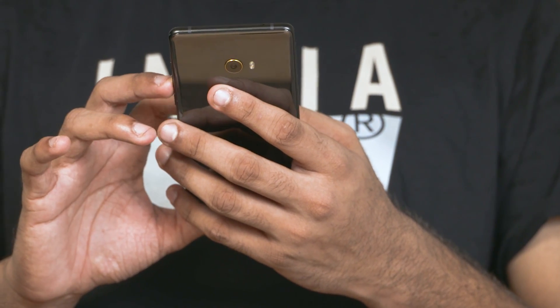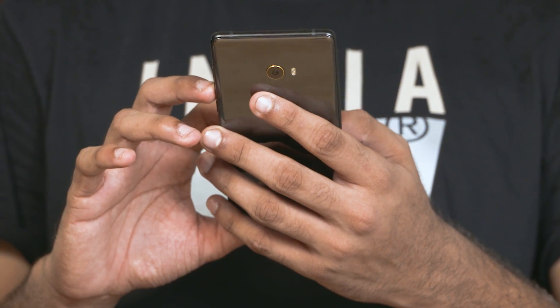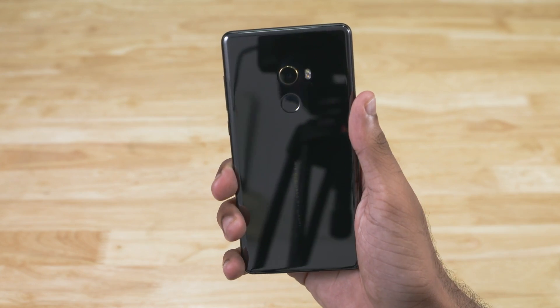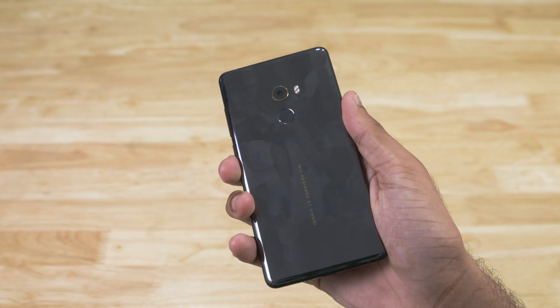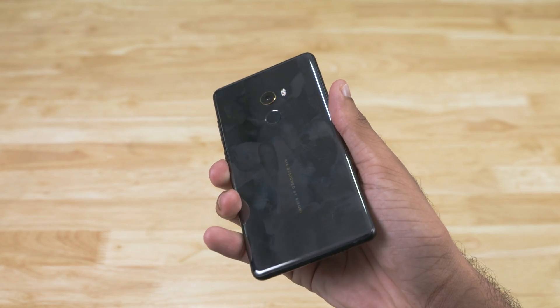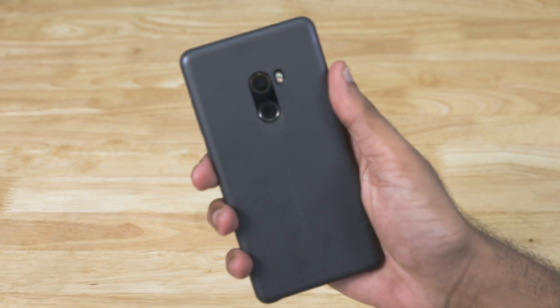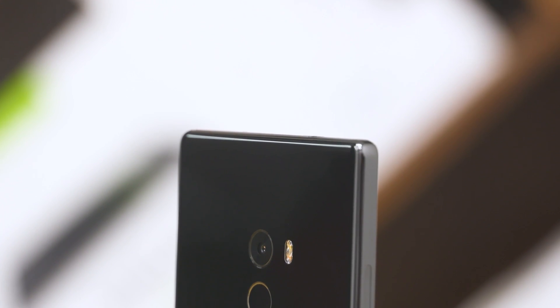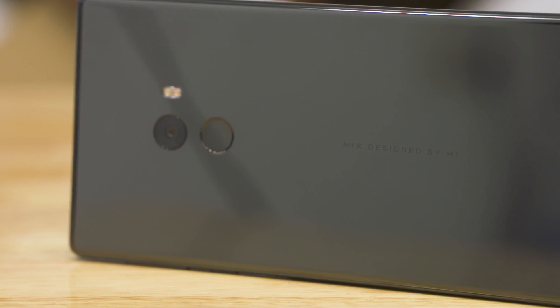The Mi Mix 2 — where do we start? The build, of course. This is probably the biggest USP of this phone: the sleek build and amazing screen-to-body ratio. The Mi Mix 2 has an aluminum frame with a ceramic back. This ceramic back looks absolutely stunning for about 5 minutes — then all you see are fingerprints and smudges. It is also quite slippery and I ended up using the included case a lot. The back is quite reminiscent of the original Mi Mix, and the Mi Mix 2 retains a lot of design cues from the original, but also brings about quite a few key changes.